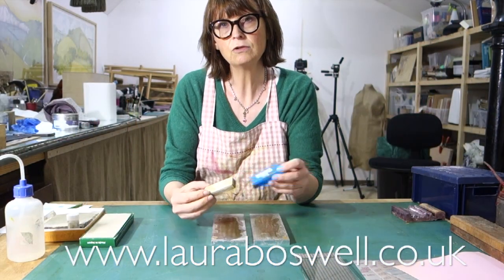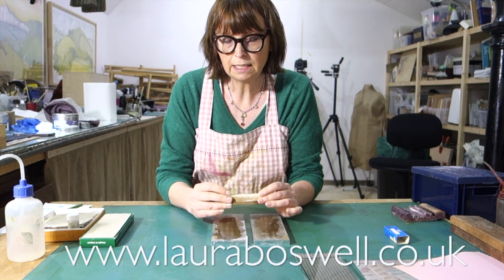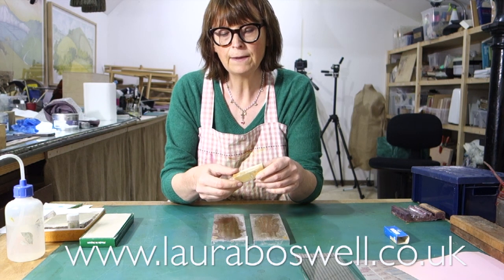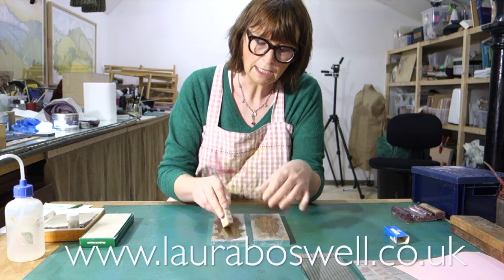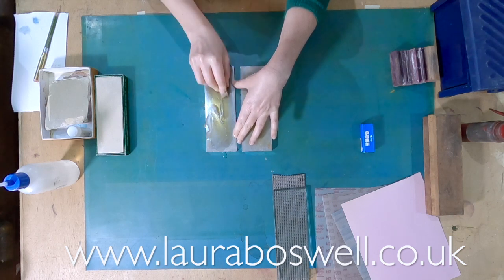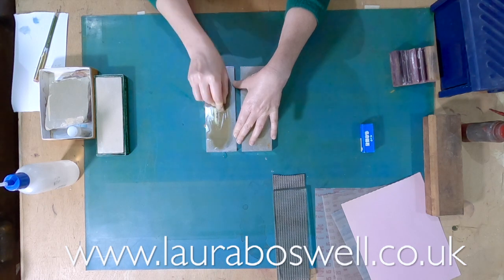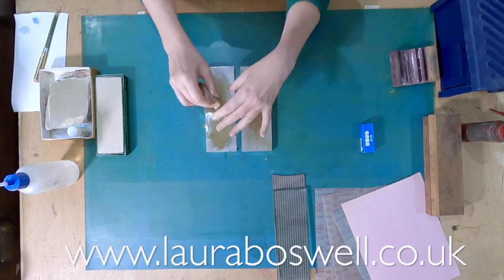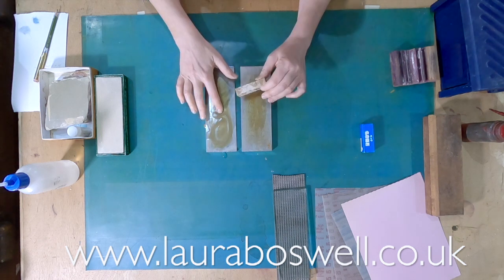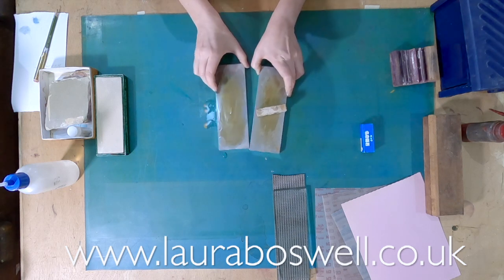One thing you can use with diamond stones is a nagura stone. You don't use the nagura stone to do the sharpening itself - what you do is rub the stone into the water and it makes a slurry. The stone gives off little powdery bits that create a slurry which helps with the polishing. We tend to use the nagura stone on the diamond stones for sharpening, but it's by no means compulsory.